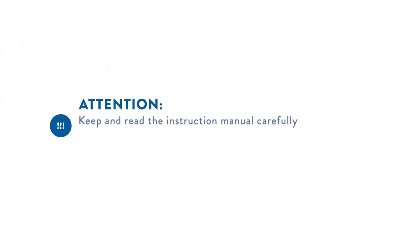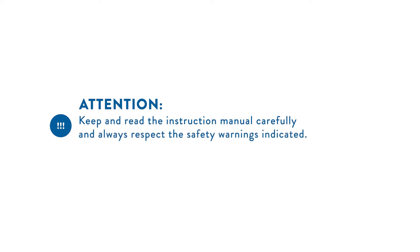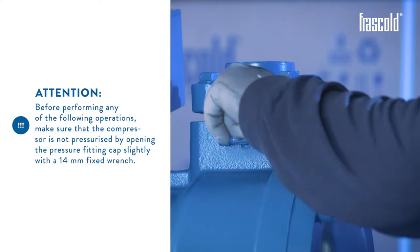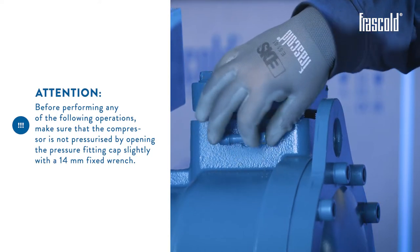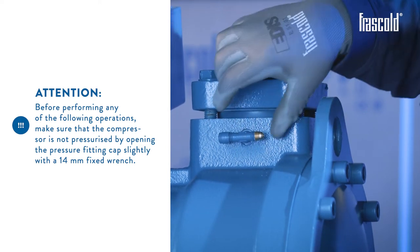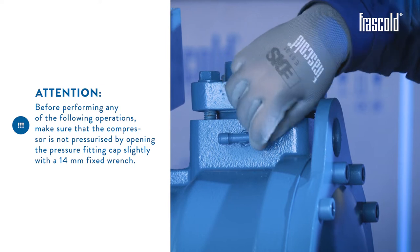Attention! Keep and read the instructions manual carefully and always respect the safety warnings indicated. This video shows a CX-0 compressor. Before performing any of the following operations, make sure that the compressor is not pressurized by opening the pressure fitting cap slightly with a 14mm fixed wrench.